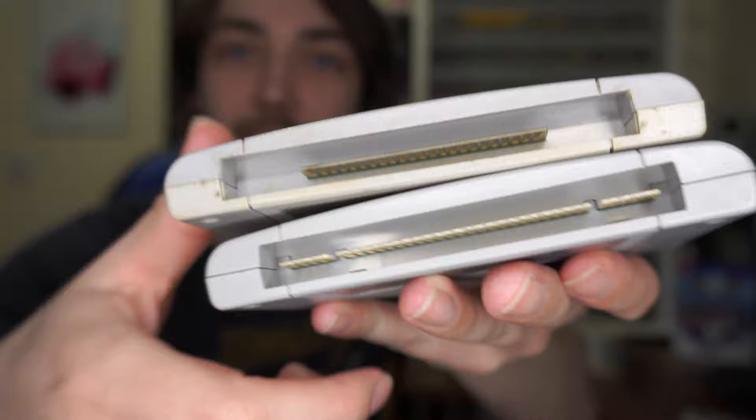You can usually tell if a game had extra chips because it will have an extra two contact points at the end compared to a regular SNES game. I've got Kirby's Fun Pack here and Super Mario World, and if I put them together you can see that Kirby's Fun Pack actually has these extra bits — that usually means the cartridge has a few extra chips inside which gave it a little bit of extra processing power on the SNES system.